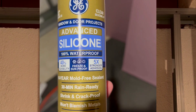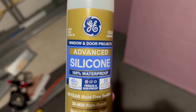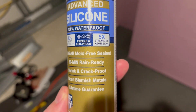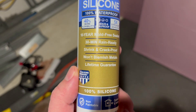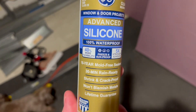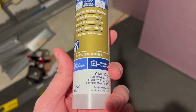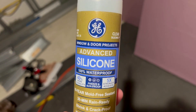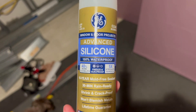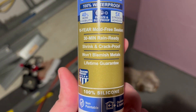Real quick — I want to mention the caulk I chose to use. This was one of those situations of staring at a wall of caulk at the home improvement store. A guy there said GE is a good brand. I think this was the most expensive silicone window and door caulk they had, but he said it's really good stuff, so that's what I'm using.